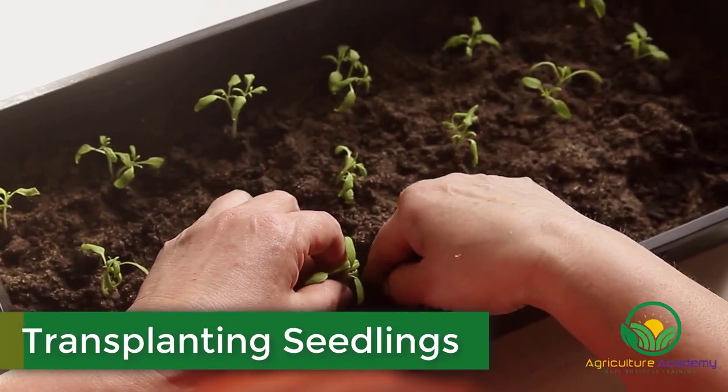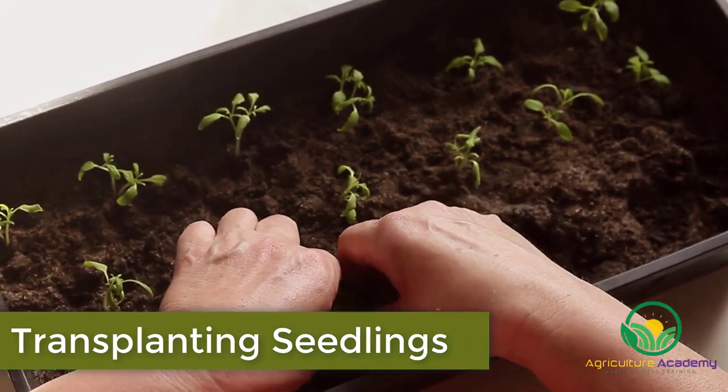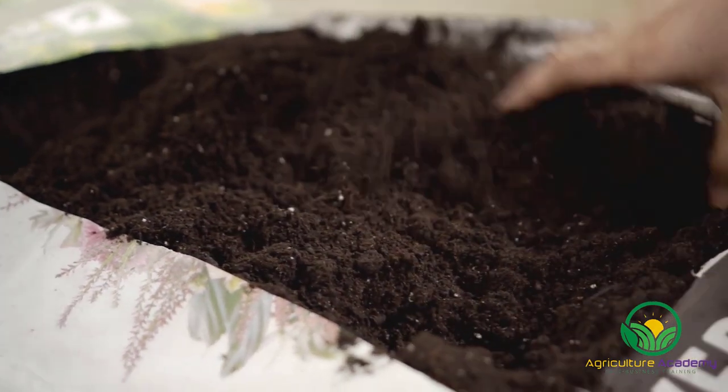Once the seeds have grown into young seedlings, they must be transplanted into a well aerated mix. Aeration is important for roses because they are extremely sensitive to disease in waterlogged conditions.